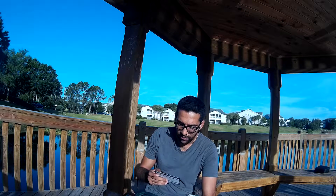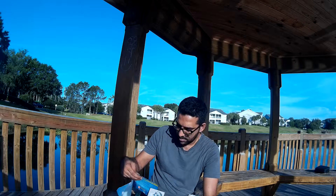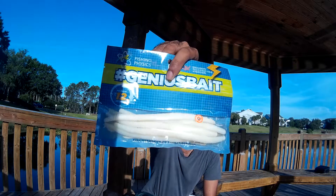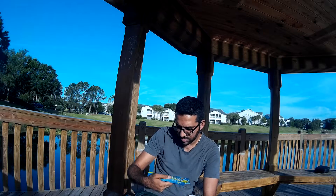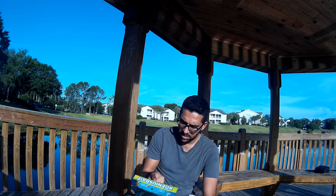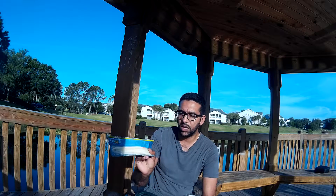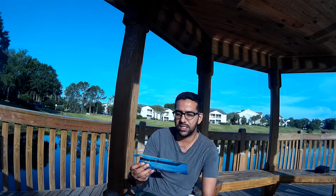Next we got Fishing Physics wacky weedless rig — these worms right here. They're white in color; I'd guess about six inches. These look pretty good — you can either Texas rig or wacky rig these guys. We'll see how lucky we get with these today. Those are $6.99.